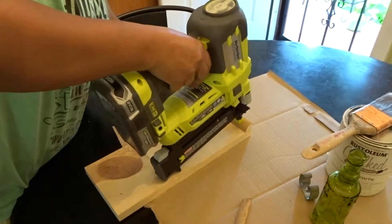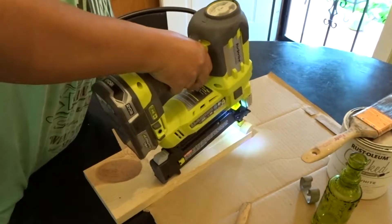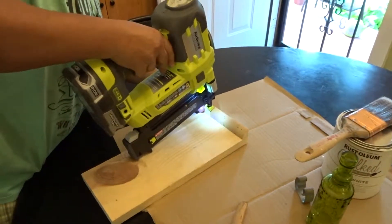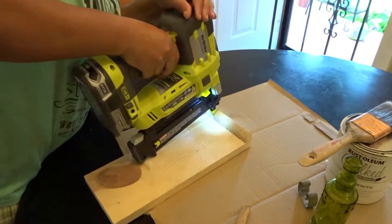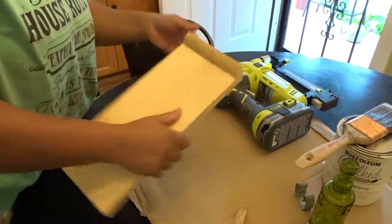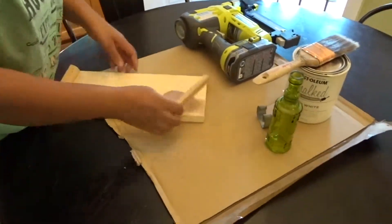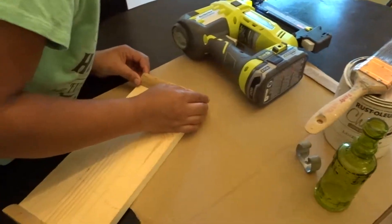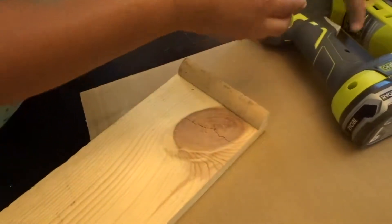The first thing you will want to do is get your wood scraps and use them as a border. Either use a drill or a hammer and nails and you can just drill those to the ends of each part of the wood, so you can have a top border and a bottom border.